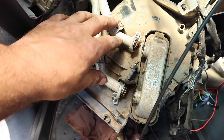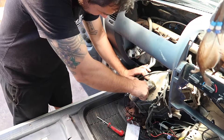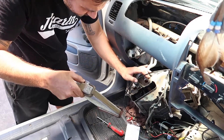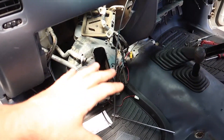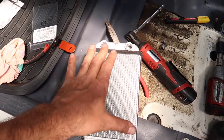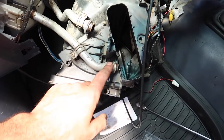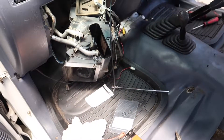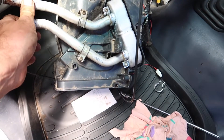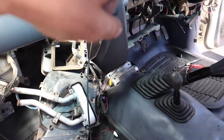Got the hoses disconnected — now it's time to slip out the heater core. I've given everything a clean up and a blow out with air. Got my new heater core and new o-rings for the pipes. The new heater core is in, new o-rings fitted, pipes back in place — now time to shuffle this thing back into the hole.